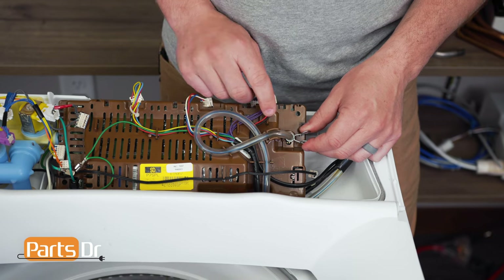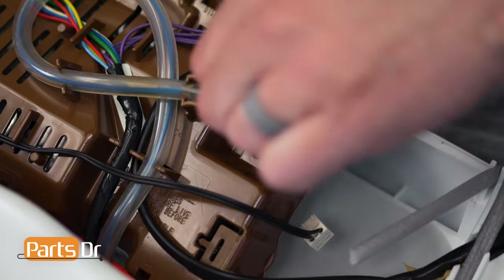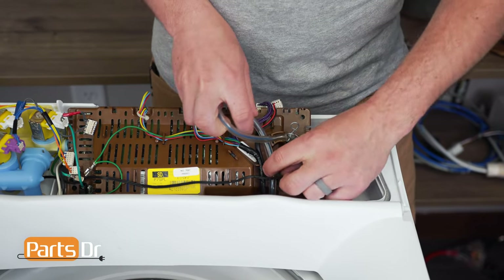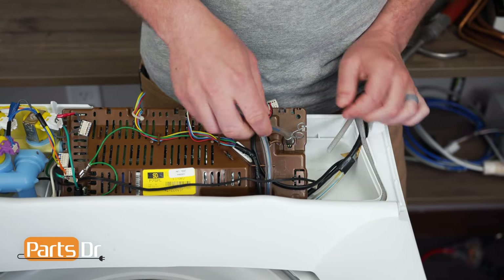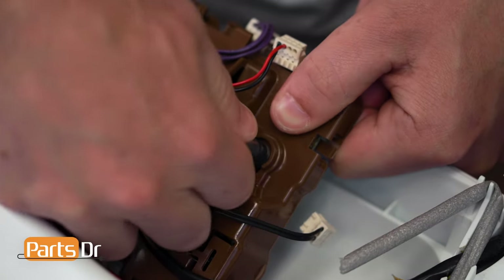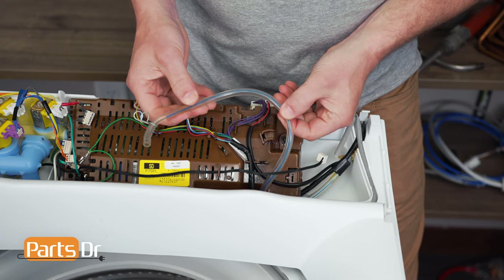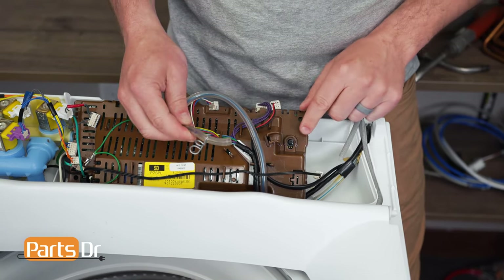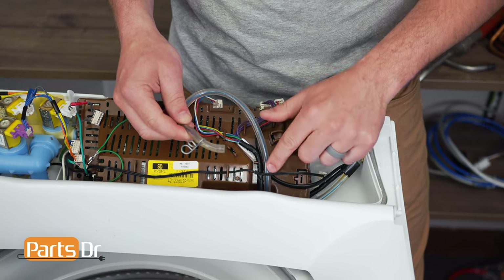Now we'll disconnect the pressure hose — squeeze the clamp and move it up. Remove the hose out of the retaining clips and then pull on it to release it. This may require some force. This hose is what senses the water level inside of the tub of the washer, so it's very important that this hose is connected securely and doesn't have any holes or leaks in it.